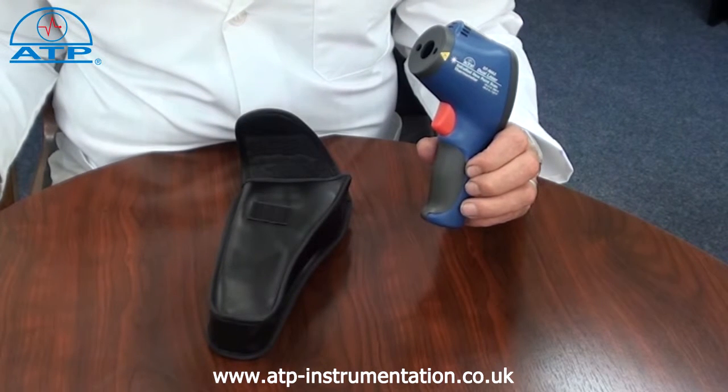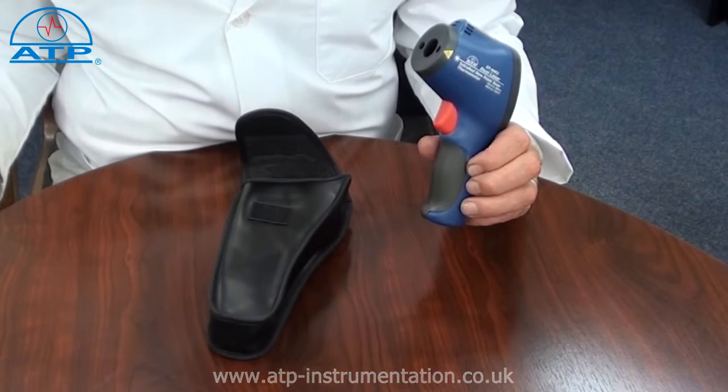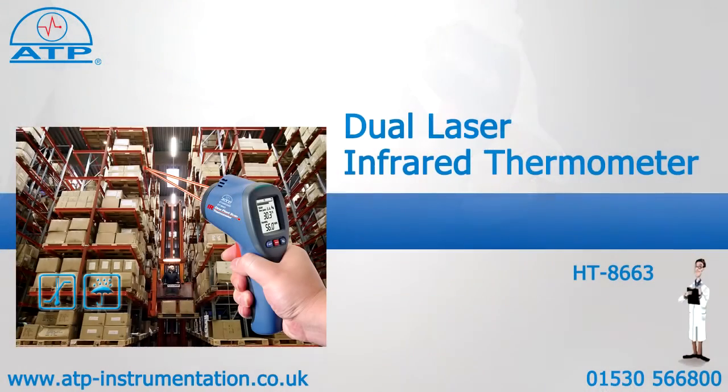The unit has a preset emissivity of 0.95. We have a separate video with an in-depth explanation of spot size ratios and emissivity.